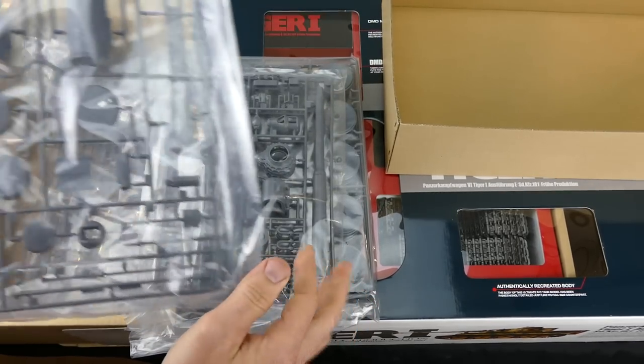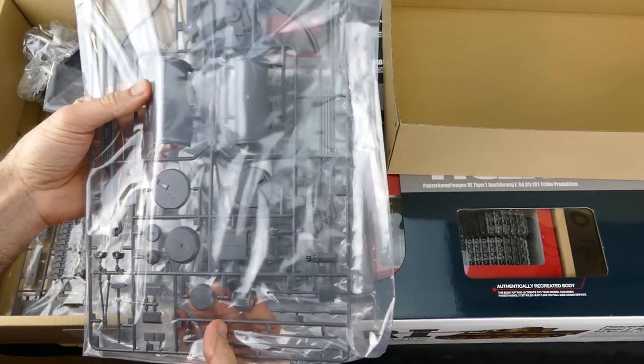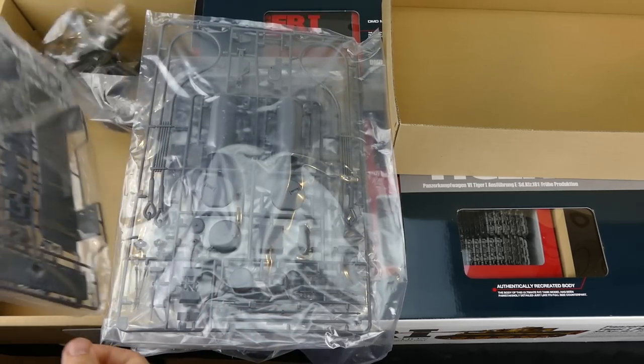Under here we have a whole lot of other plastic parts. As you can see there, there are all your road wheels, side fenders, lower parts, your muzzle brake, your main barrel. Tie cables, exhaust shrouds, all types of stuff.